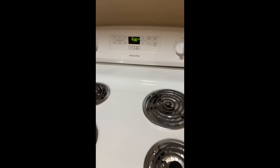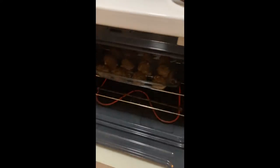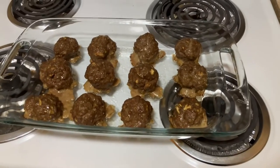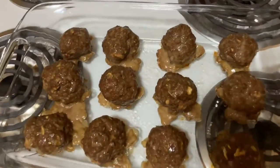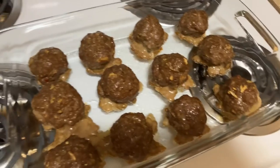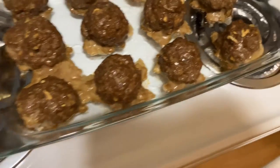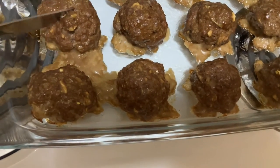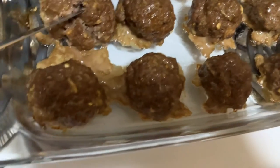All right my little pango pups, the meatballs are done, so I'm gonna pull them out and see how they look. Oh my god, these smell so good. Okay, let's see — I'm gonna grab a knife just to check one of the big ones.